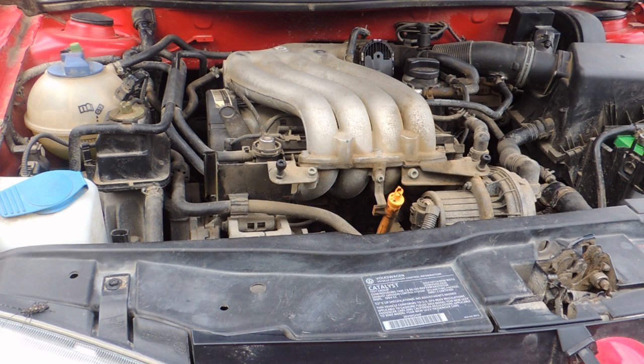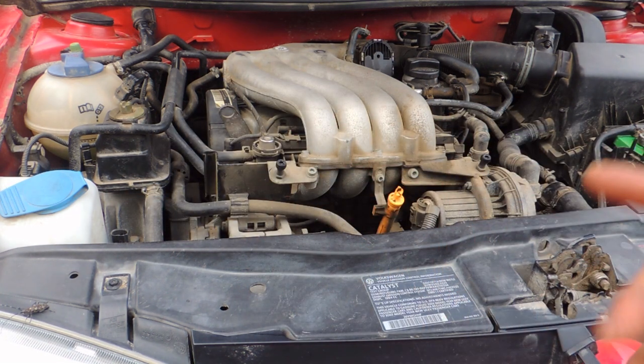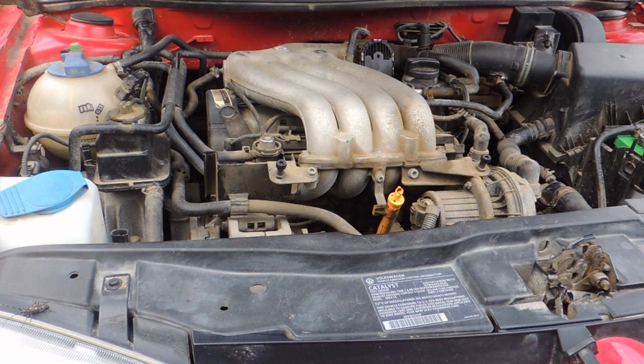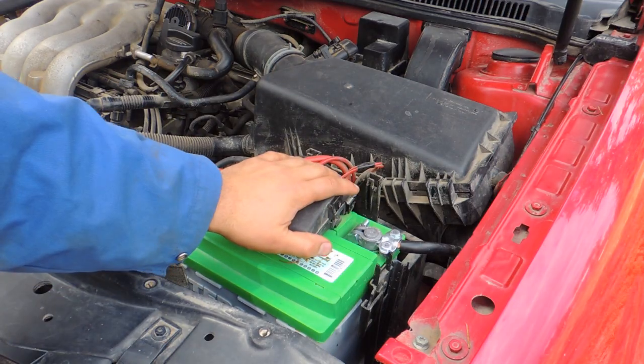Make sure your engine is cool. Let it cool down, otherwise you're risking stripping the spark plug threads. Do it when the engine has cooled overnight or at least cooled down for a few hours. That's number one.